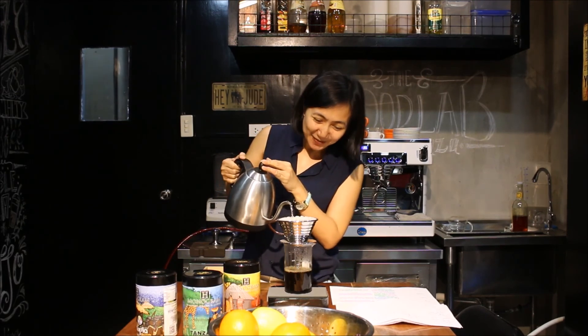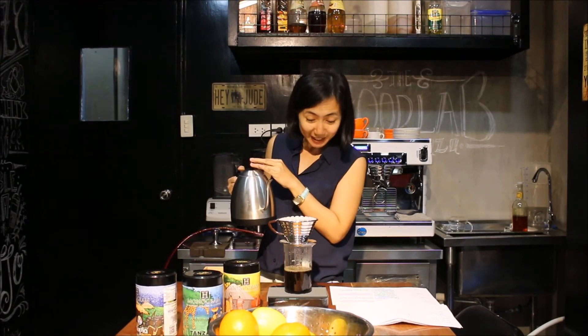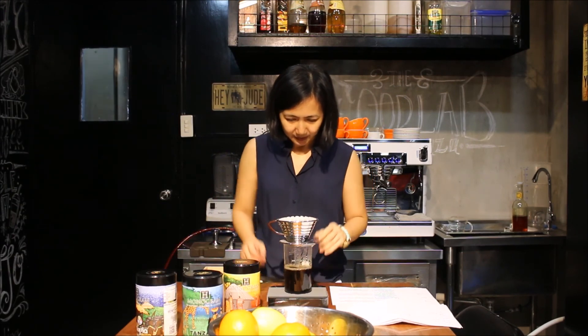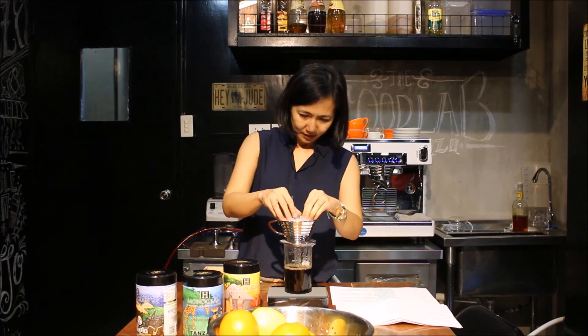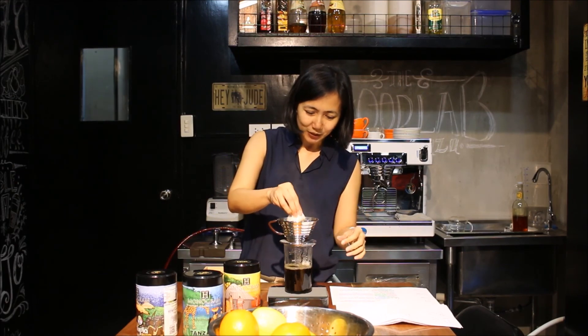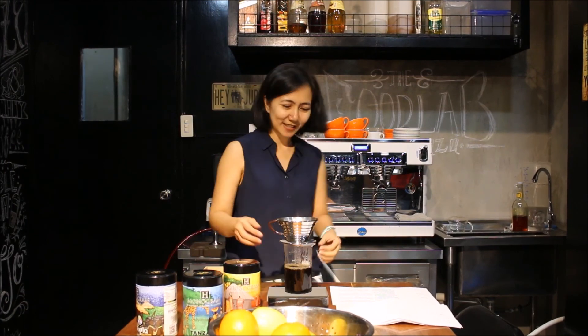It's not that bitterness is bad — there are other things in life that are bitter but you have to appreciate what it is. So I think that's all right, that's it. Make sure you clean as you go, guys. And then we're all set. Thank you.